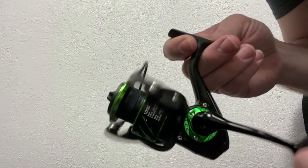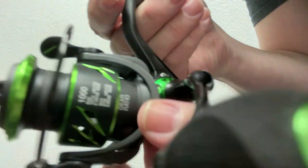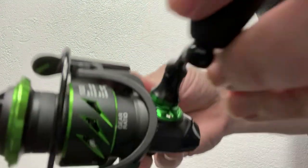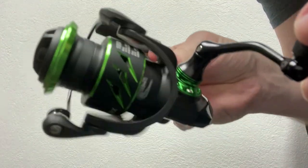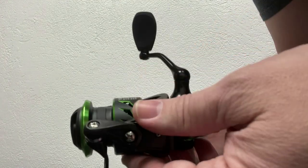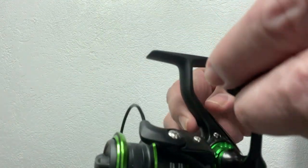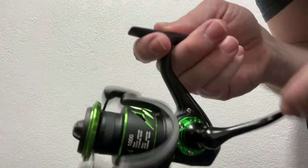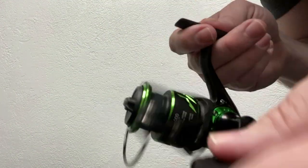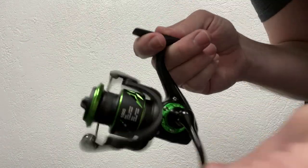Very nice, smooth reel to it. I love the color concept and I have a feeling it's going to match these rods — I'm going to show you here in just a few moments. But it suggests braid, which I don't have at the moment. I love the look, I love the feel. It's very smooth.